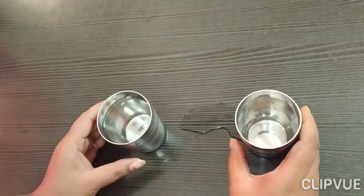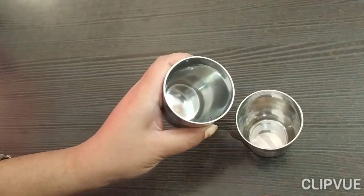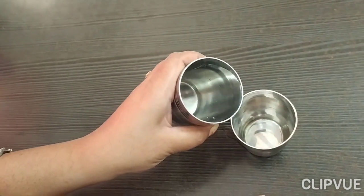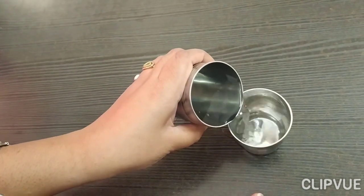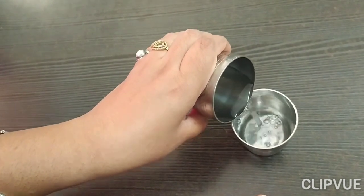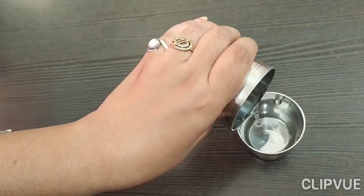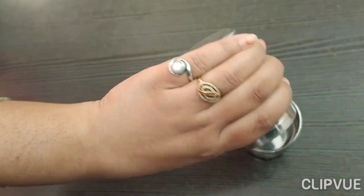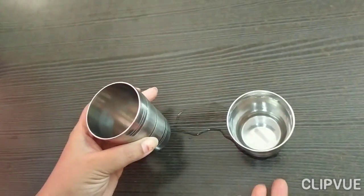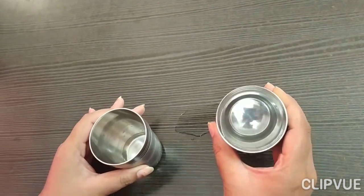Now again, repeat after me. Hold this glass and pour water in the other glass. Slowly, slowly — don't spill down the side. Slowly pour the water. Pour the water in the glass. Wow, again you have done magic! Now it's empty and it's full of water.